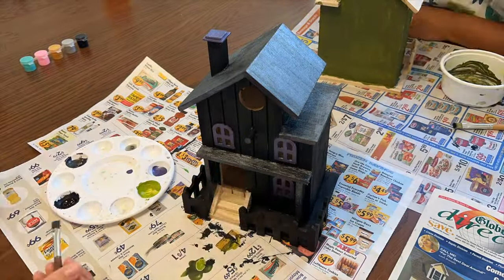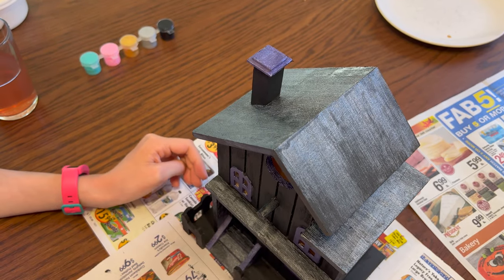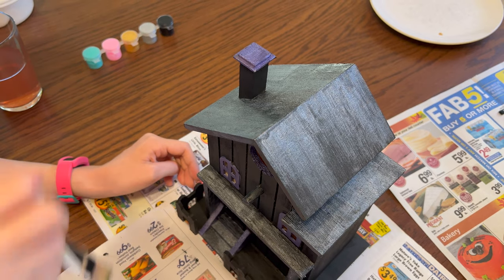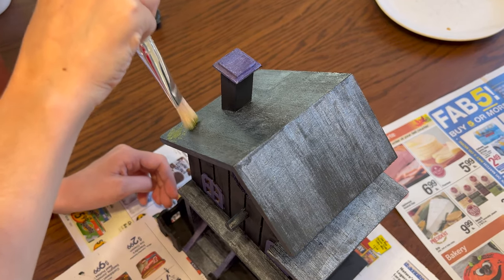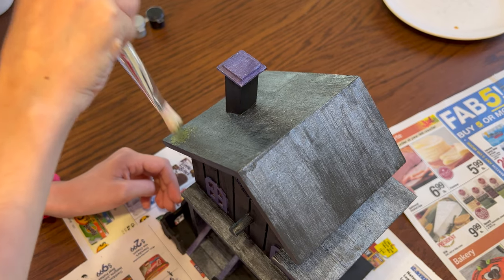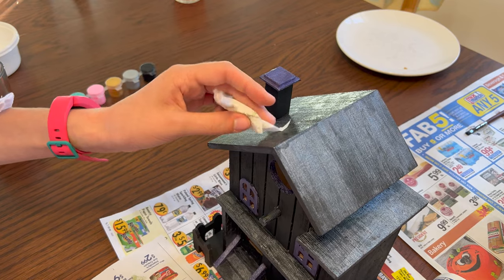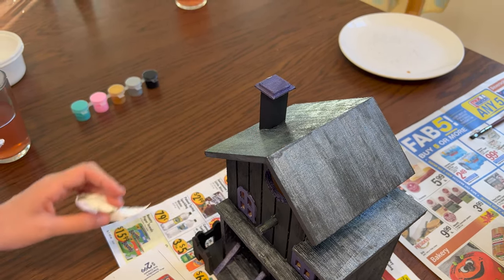After the first coat we'll just let everything dry a little bit. For a little age and texture on the roof, we're thinking maybe some moss — Lily is dry brushing a little on with a stiff brush and then dabbing some off with a paper towel so it's not too mossy. It looks cool; the green is kind of matte so it's a nice contrast with the shiny roof.